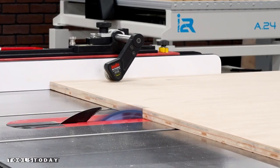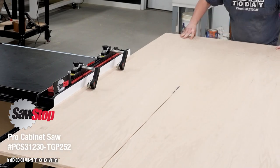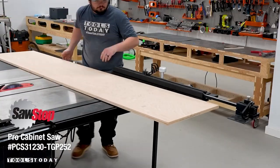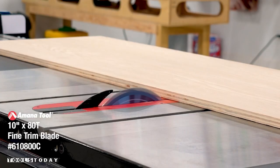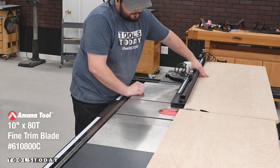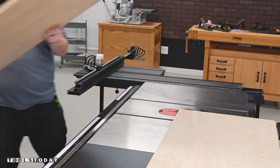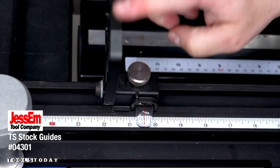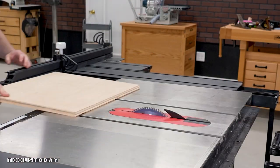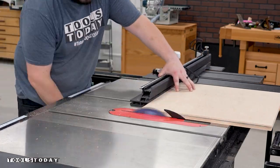I first break down some plywood that will make up the sides of the cart. I'm using the SawStop table saw with just some TS stock guides while ripping the plywood, to put pressure down and toward the fence for consistent straight cuts. With the help of a sliding crosscut table and an 80 tooth fine trim blade, I cut down all the pieces to rough size. If you regularly crosscut wide panels like this, this attachment is an absolute game changer in speed and accuracy with its 48 inch capacity.